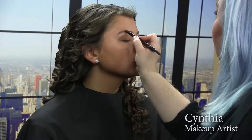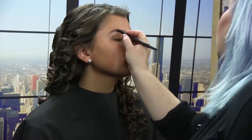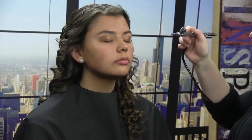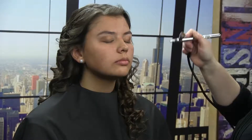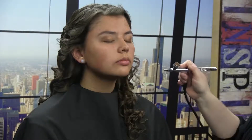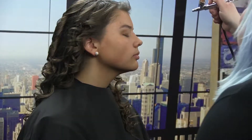We're going to airbrush Lane's face today — I don't think she's ever had her face airbrushed before, so this is going to be exciting. Close your eyes — this is going to feel like a little bit of a cool mist. We already have primer on her skin, so we're just going to go ahead with light back-and-forth strokes. Airbrush makeup gives a very flawless look; it evens out any imperfections while being very light and airy.